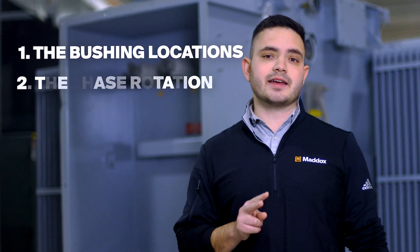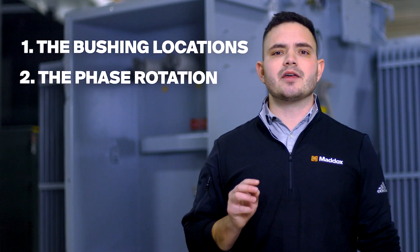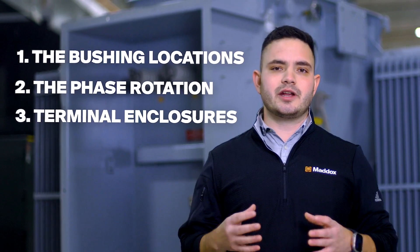There are three things to consider. First is the bushing locations. Second is the phase rotation. And third are how the terminations are enclosed.